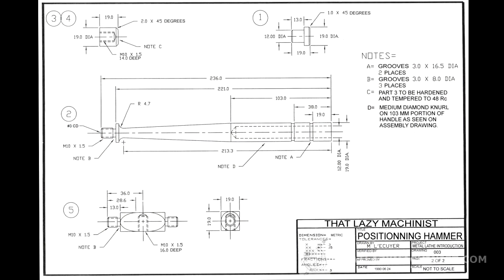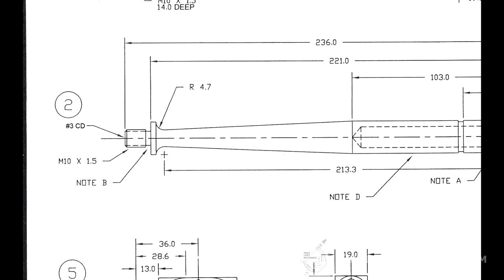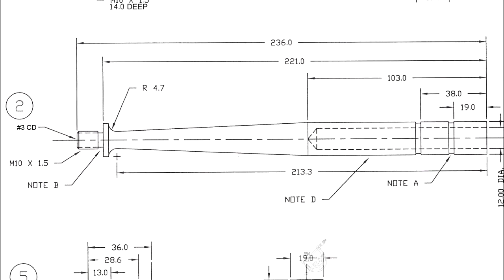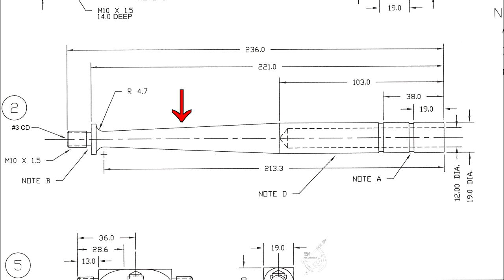If we now take a look at the detail drawing from left to right — on the left end of the part we start with a number three center hole, followed by a threaded portion M10 by 1.5, then a three millimeter groove, a shoulder, and a 4.7 millimeter radius that leads into a taper. At the end of the taper there's a knurled portion incorporating two three millimeter grooves, and the right-hand end is surfaced, drilled, and reamed to 12 millimeters.